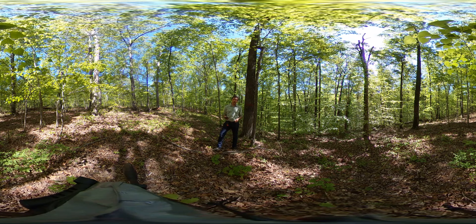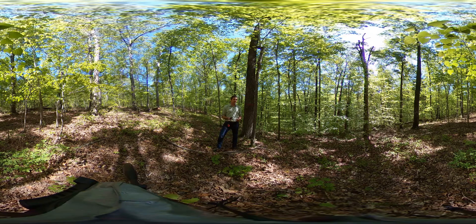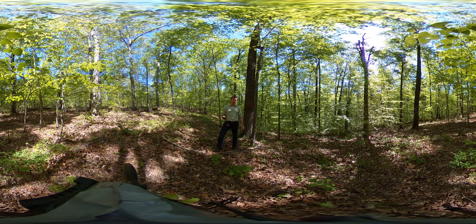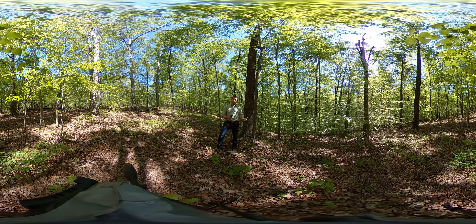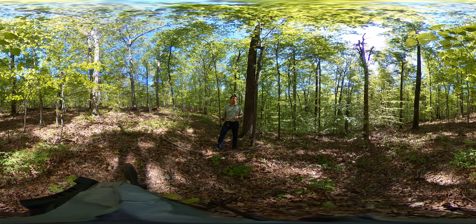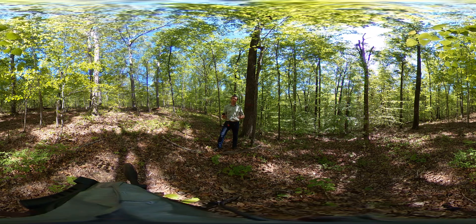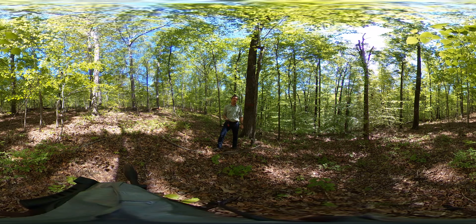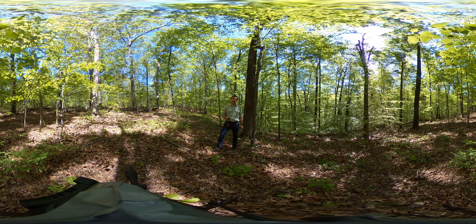The first phase of a shelter-wood approach, as typically practiced or documented in publication, is to come in and do a basal area reduction to put a little bit more sunlight on the forest floor, but not so much sunlight that you're going to produce ideal conditions for less desirable species like yellow poplar, red maple, and sweet gum.